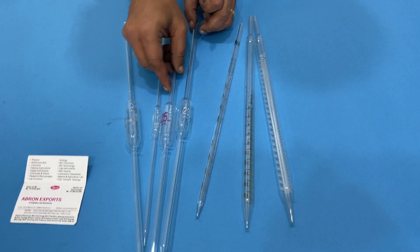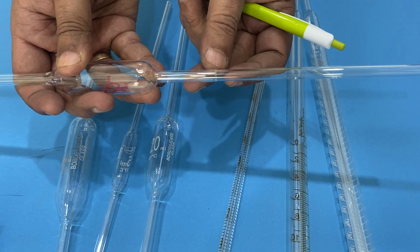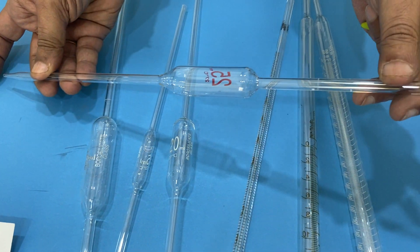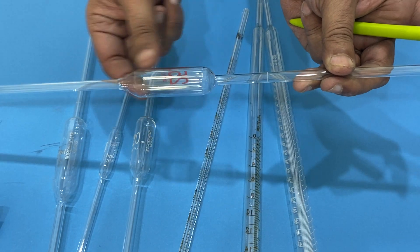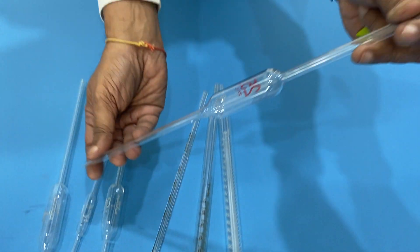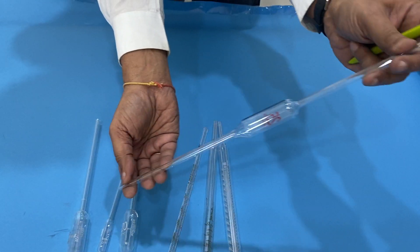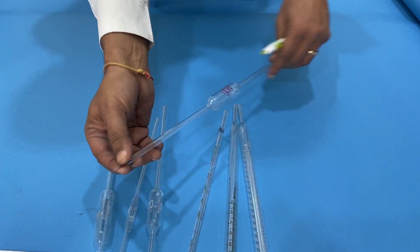It has two systems. Here it is — one line at the top, which marks the top volume. When you fill it, keep it pressed. Fill it using a bulb, with your mouth, or with some solution. Pour it out and the solution keeps coming out. When the last drop is just remaining inside, that is one complete 25ml.